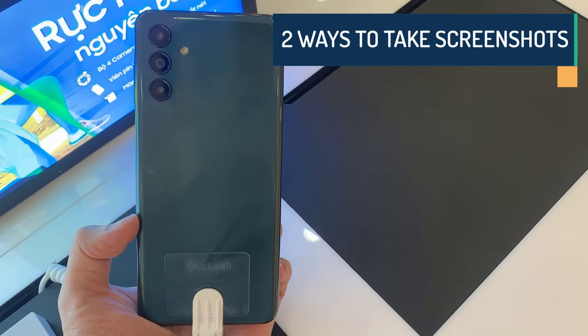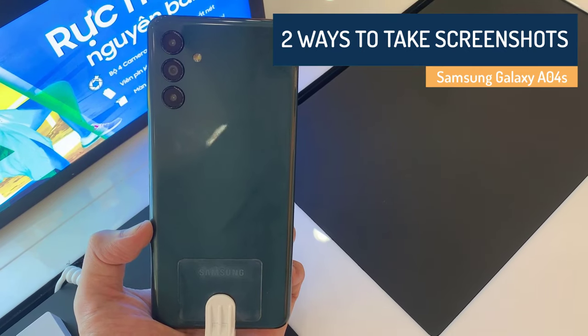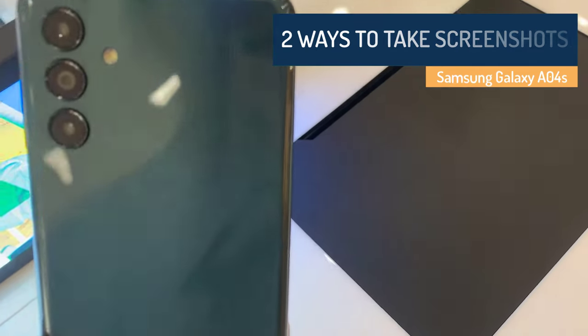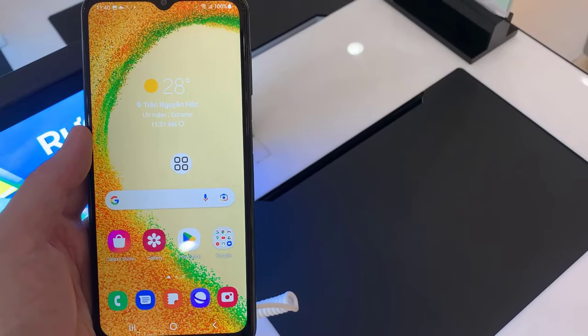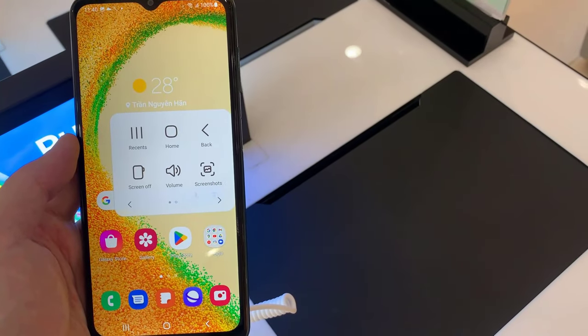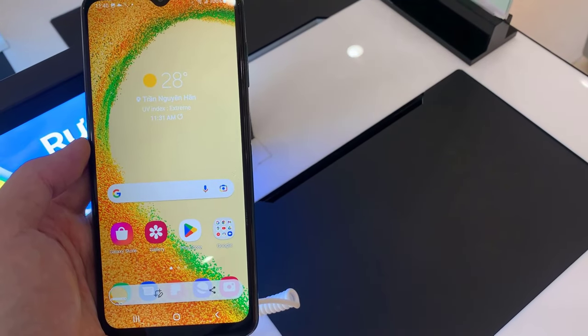Hi everyone! In this video, we will learn how to take screenshots on Samsung Galaxy A04s, and I bring you a detailed and easy guide on that. In this guide, you have been told two easy ways to take screenshots, with the help of which you will be able to easily take screenshots in your Samsung Galaxy A04s.